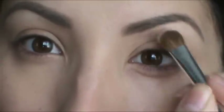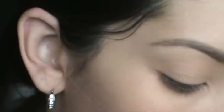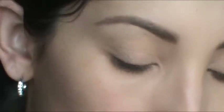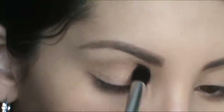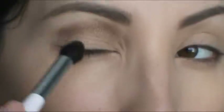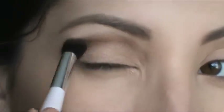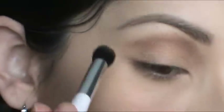Now I'm taking a Sonya Kashuk blending brush and going in with the darker color to pick that up and put it right in the crease. I'm going to do it so that it's floating — I'm not going to connect it right here, I'm just going to leave that little gap.